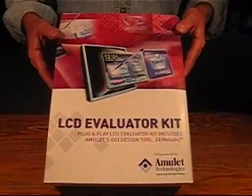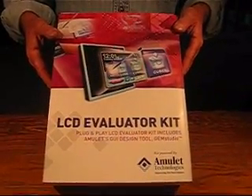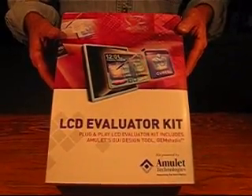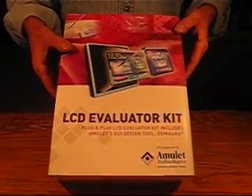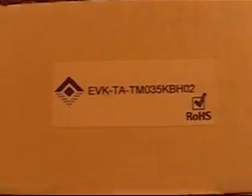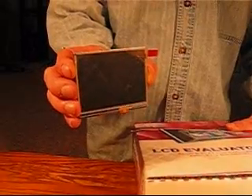This is an LCD evaluator kit from AML Technologies. With this kit you can get a Tienma 3.5 inch quarter VGA display up and running in about 2 minutes. The part number on the kit corresponds with the part number of the LCD, and the latter half corresponds to the Tienma 3.5 inch display.